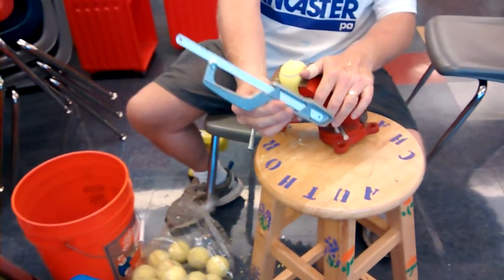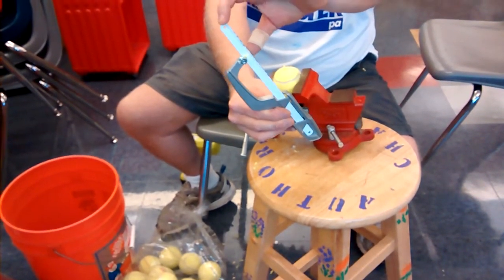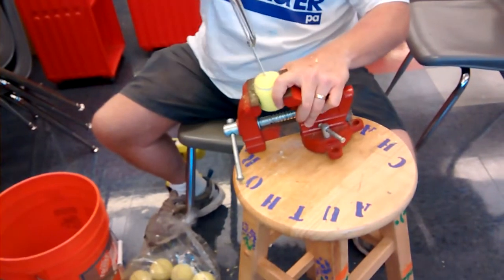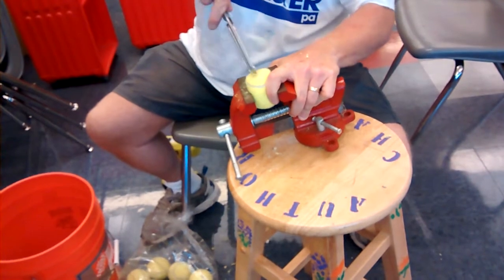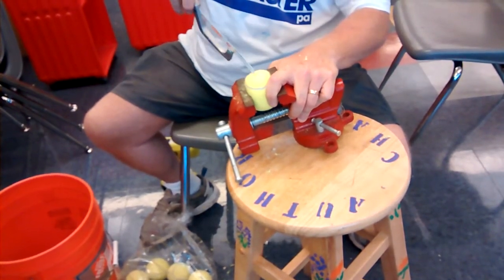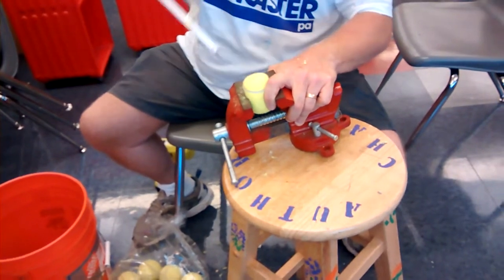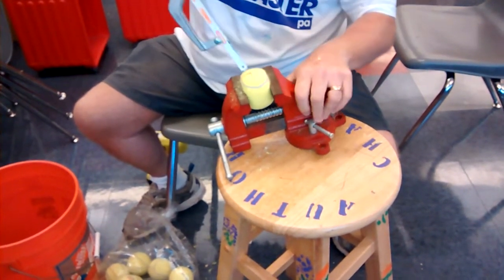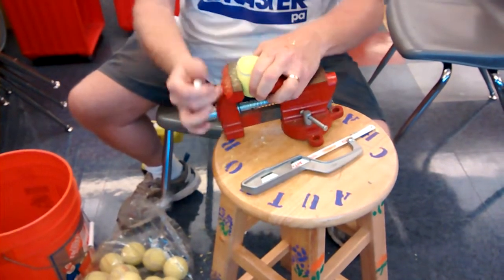Get one of these type of hacksaws with the part of the blade exposed like this, and get a pretty fine tooth hacksaw blade and just work it into the hole. Then cut a little bit one direction — now you have a notch — cut a little bit the other direction. We're making an X. Cut to the right and then carefully cut to the left and you're done.